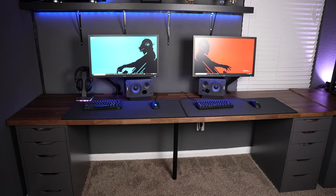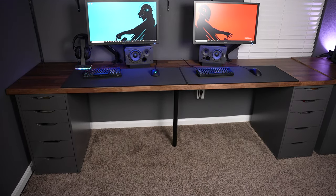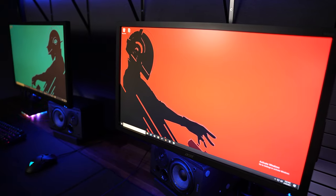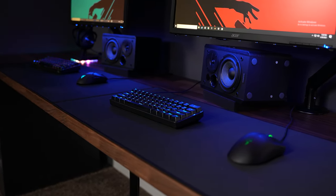This setup is based around an IKEA desk with gray Alex drawers and a 98 inch Carl V top. Each person has their own PC running an RTX 2060, a 144 hertz monitor, a 60% keyboard, mouse, and an extended mouse pad.